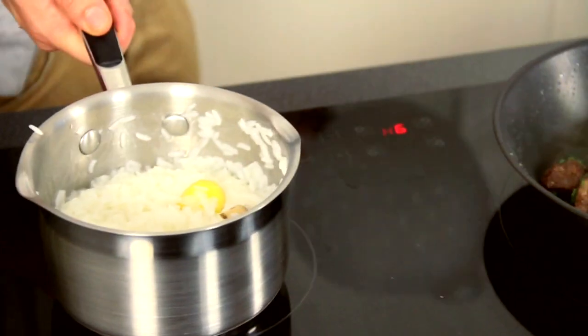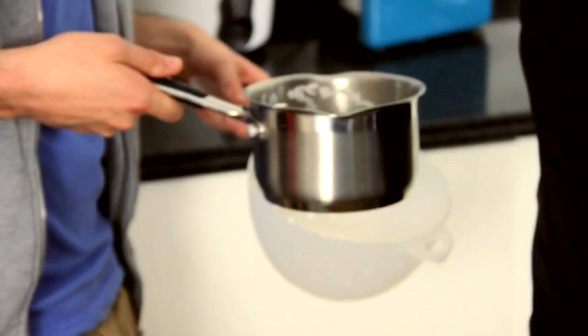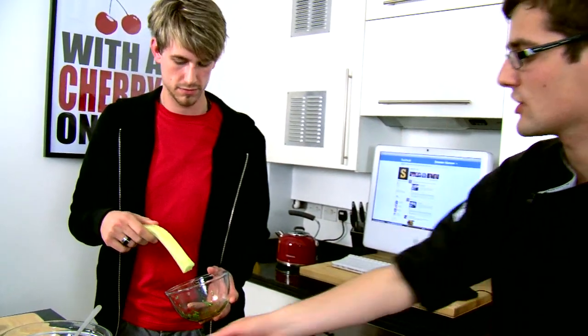Otherwise, if you can drain that rice — because that's nearly there. Actually, if you've got a little bit of dressing left and cucumber left, just dip it in and eat it for yourself. It's not quite as pretty as these ribbons, but it's still just as tasty.